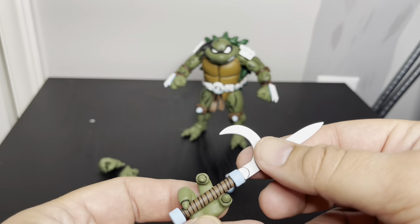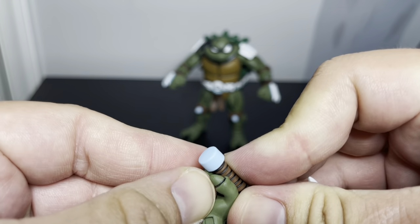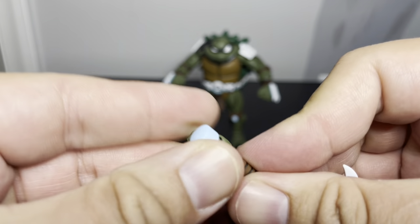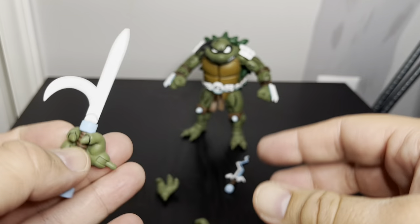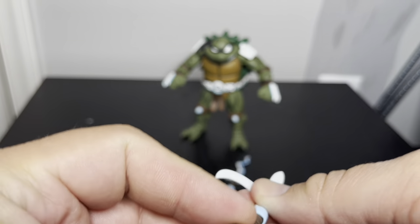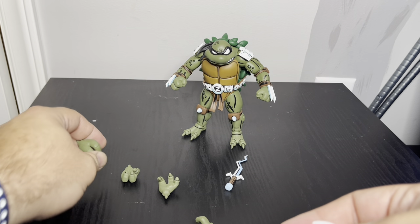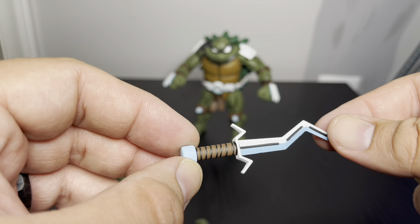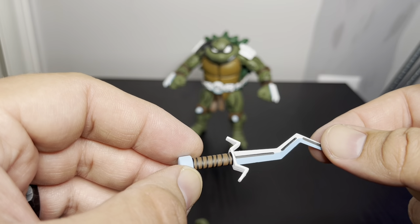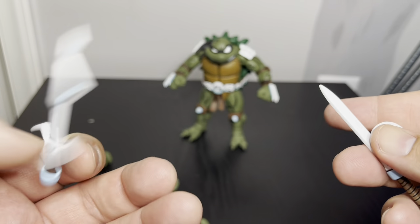It's kind of loose, but if I do one of these hands I imagine it would hold the weapon way better. There are the two weapons he comes with — it's just like this jagged sword which looks a lot like the other one Slash had.